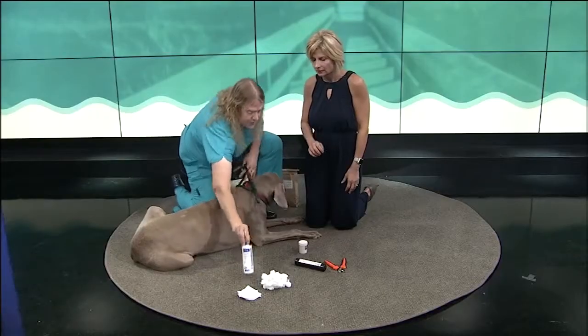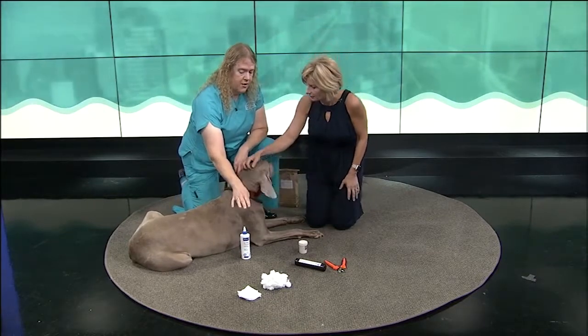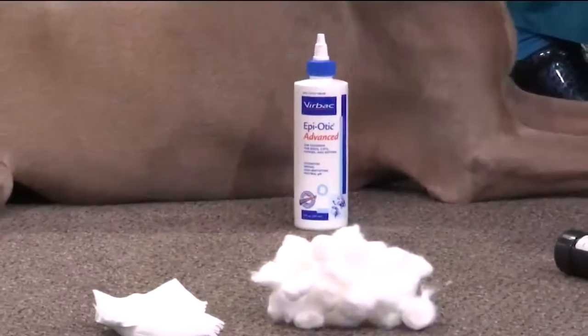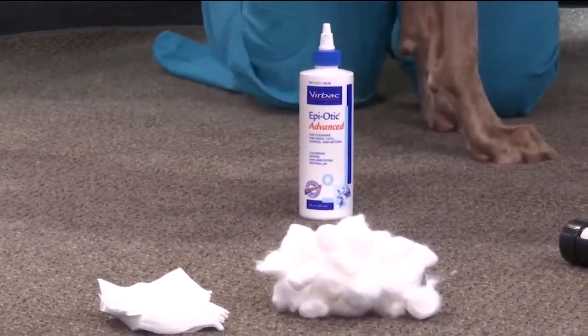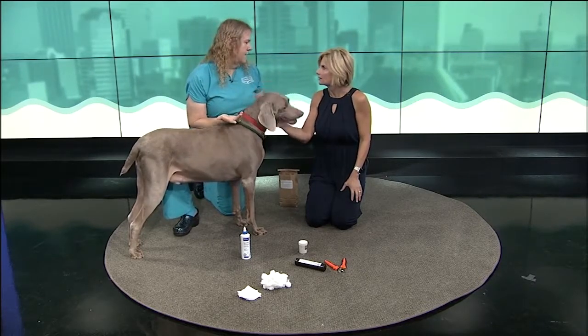Or we have plenty of commercial ear cleaners. My two favorite things to wipe the ears out are either these three-by-three gauze pads or cotton balls. I'm not a fan of Q-tips because you're putting them in places you can't always see. You're not going to create a huge problem, but you might poke the dog in the ear — that's going to hurt and he's not going to like it.